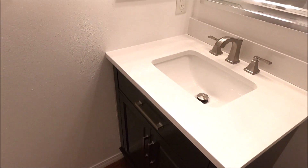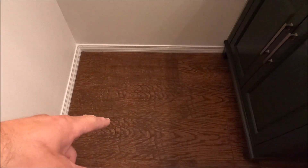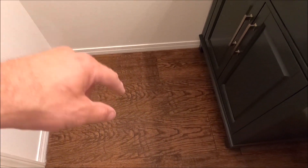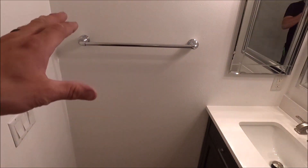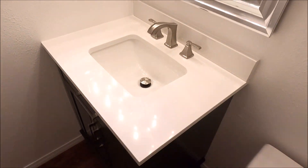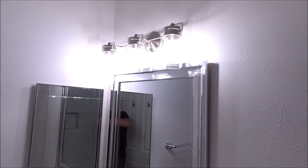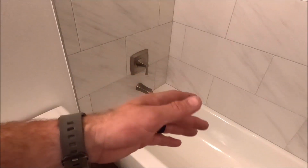So this was almost a full bathroom remodel. The only thing we did not install was the existing tile floor. We painted the bathroom, installed a new cabinet top, faucet, medicine cabinet, mirror, and decorative lighting. All right, let's check out the shower.